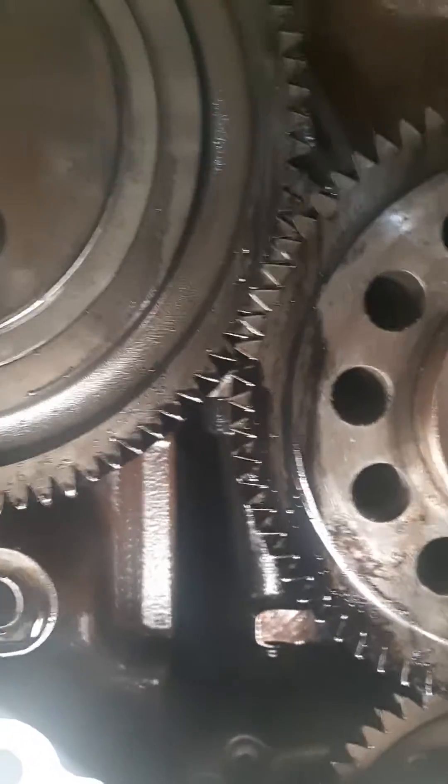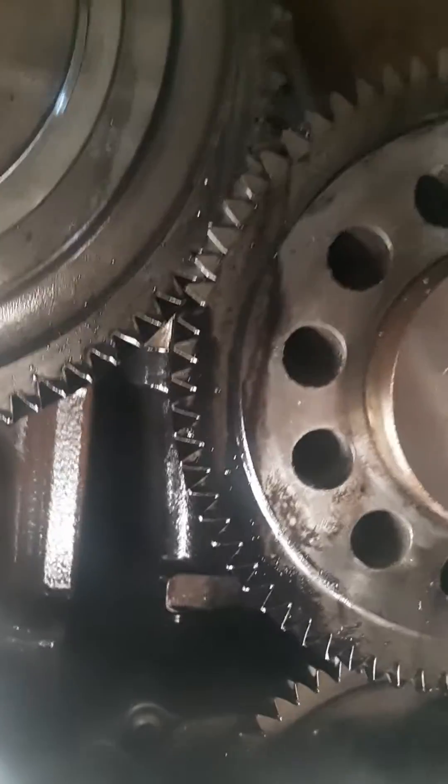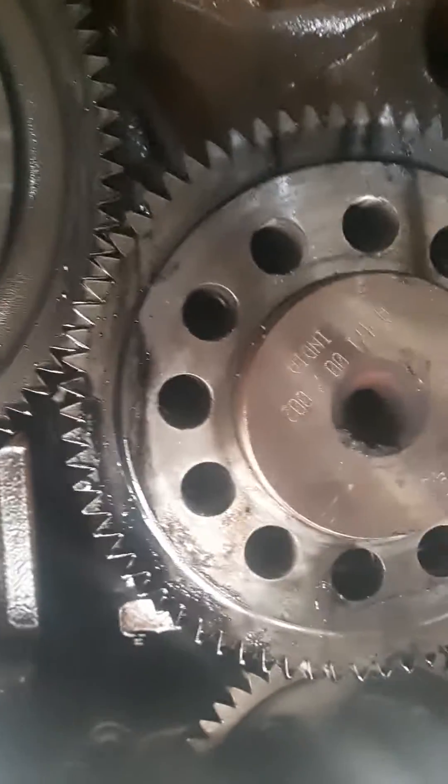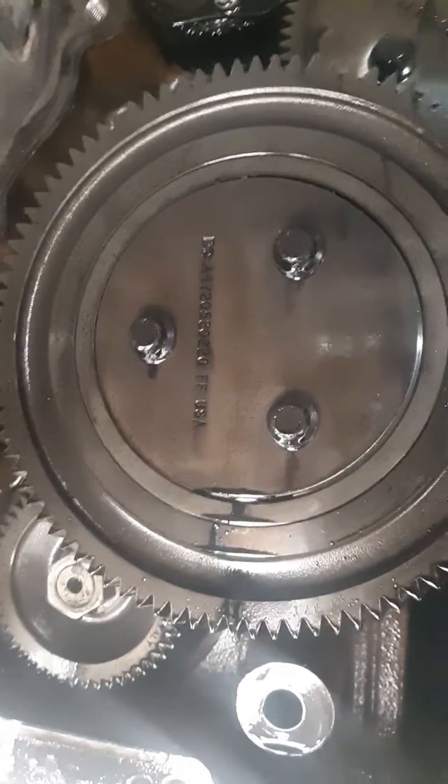So obviously we have the transmission removed, we have removed the flywheel, we have removed the clutch assembly and supported the motor, removed the rear motor mounts, and removed the bell housing adapter plate. And that's where we're at right now.